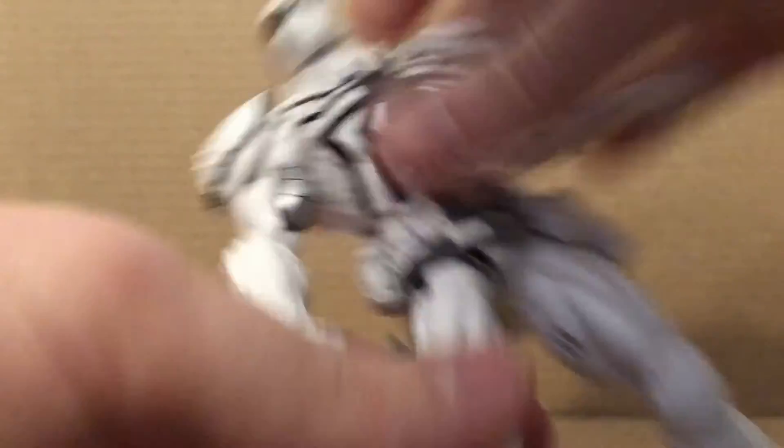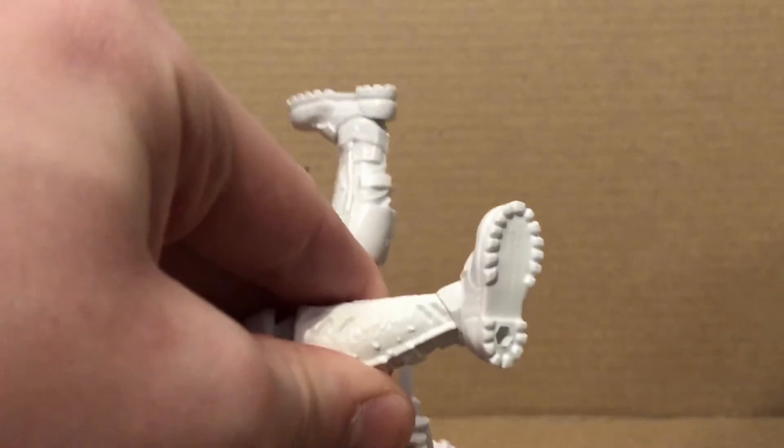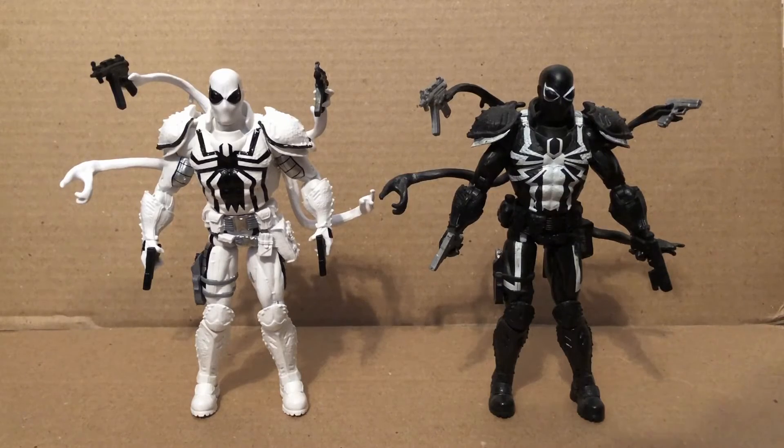Legs kick forward and back, thigh rotation, double-joint knees, ankles move down and up, and it still has the great ankle pivot. He stands solidly as you can see. For comparison, here he is with the original Walgreens exclusive Amazing Spider-Man 2 Agent Venom.